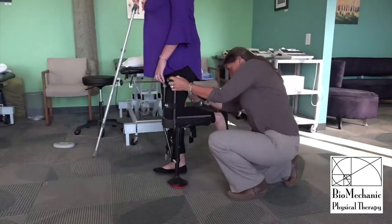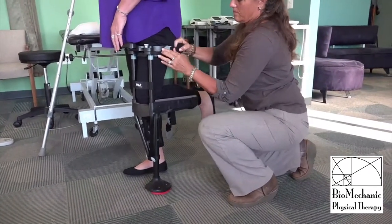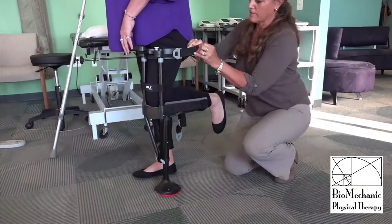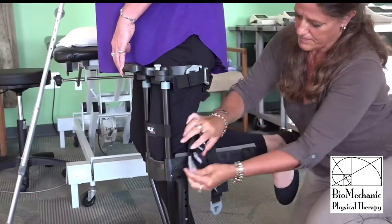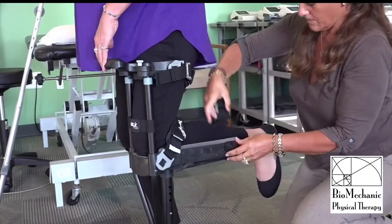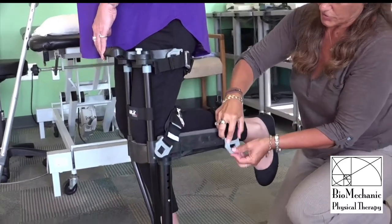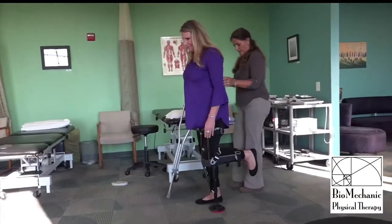So here we have Tracy putting this on for the very first time. I'm helping to strap her in. It's pretty easy — there are three straps you just clip on and tighten them down. Of course you're not always going to have somebody strap you in; you're going to want to be able to do this yourself.